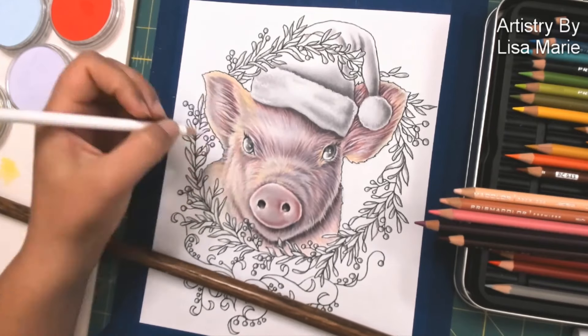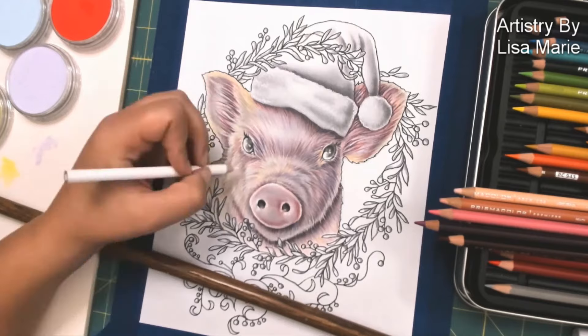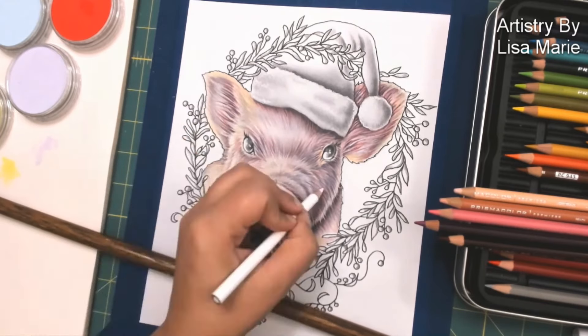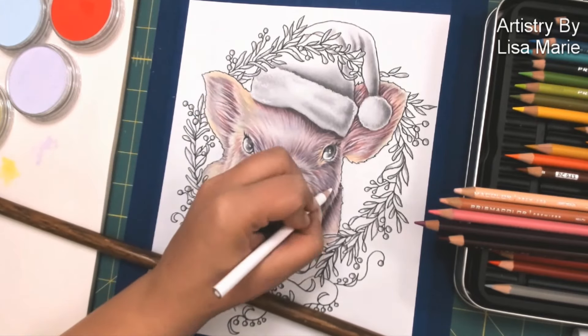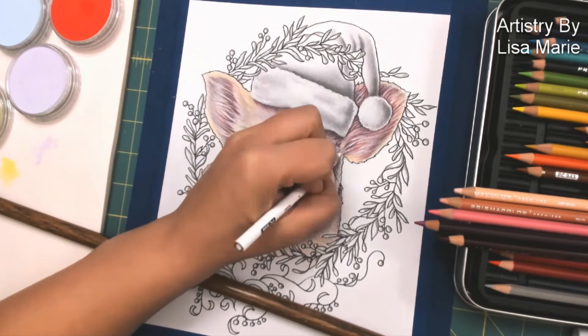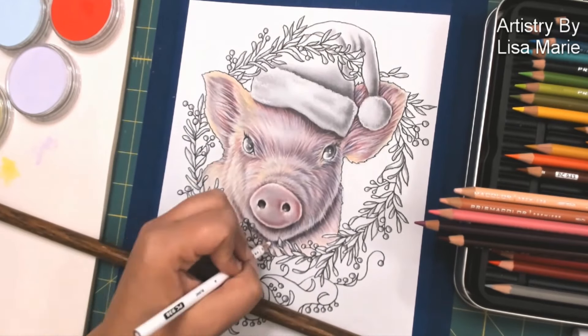A little bit of white pencil, of course, to keep pushing those highlights a little bit further. A white pencil is very, very soft here — it's not going to intrude too much with the rest of the color scheme and the textures, but it will help. You can see it just helps bring it up a little bit more.